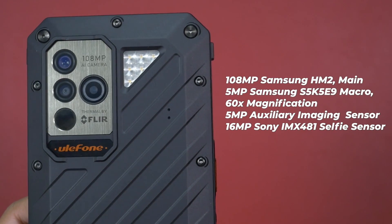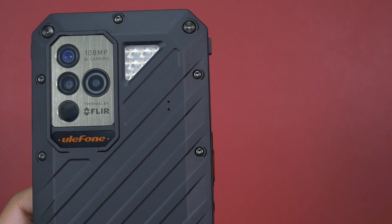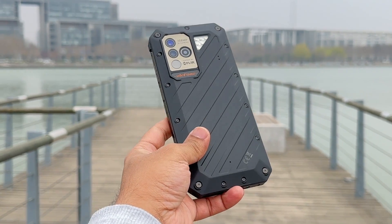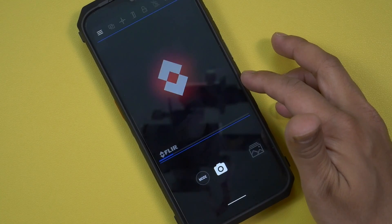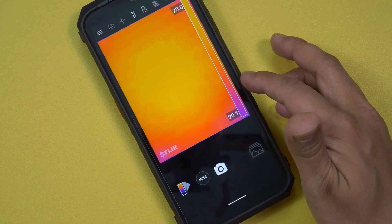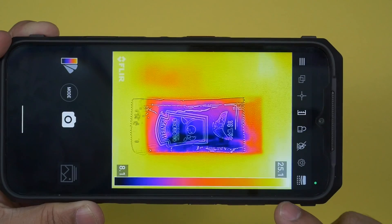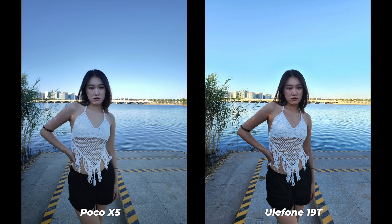The Ulefone Power Armor 19T comes with a 108 megapixel main sensor, and I think this is one of the best rugged smartphones when it comes to camera performance. It also comes with a dedicated thermal imaging sensor and the MyFlower application, which is very useful for thermal imaging. Inside the app there are a lot of options — we can check the temperature and use a heat map where colors indicate which areas are warmer and which are colder.